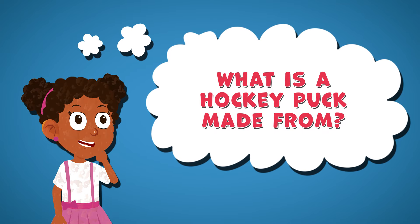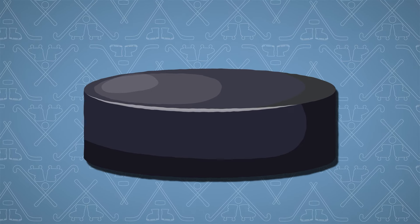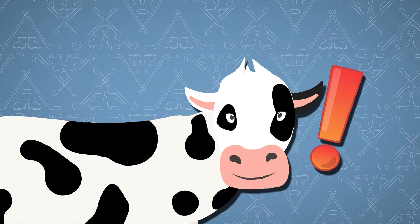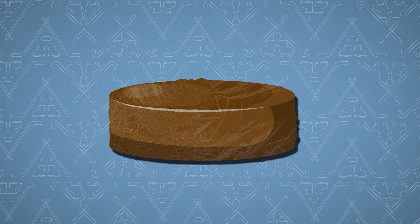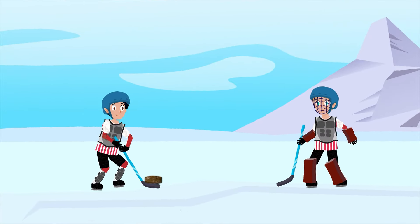The first hockey pucks used for hockey were made from cow dung. The cow dung was frozen and would only last for one game before it would start to get too soft.